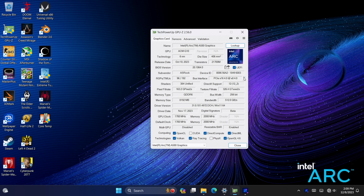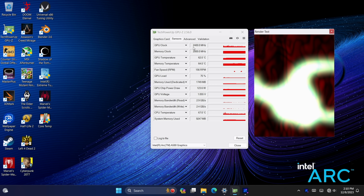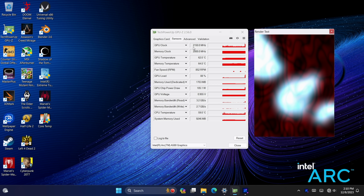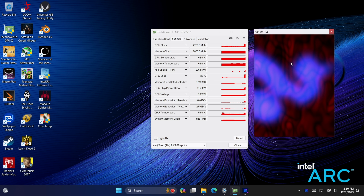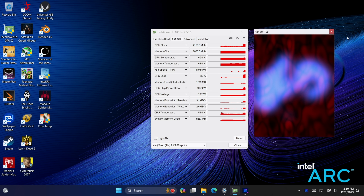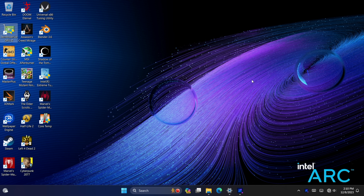Here in GPU-Z under the sensors, we've got that GPU clock jumping up to 2400 MHz. Throughout gaming, it will stay at a steady 2400 MHz — I haven't seen it drop or fluctuate using Afterburner. It is running at a much higher clock than originally advertised.